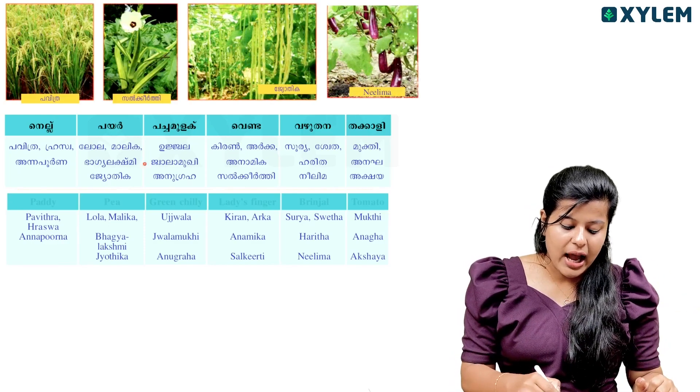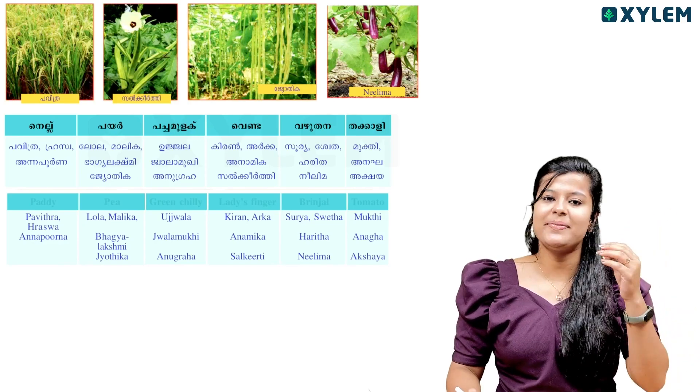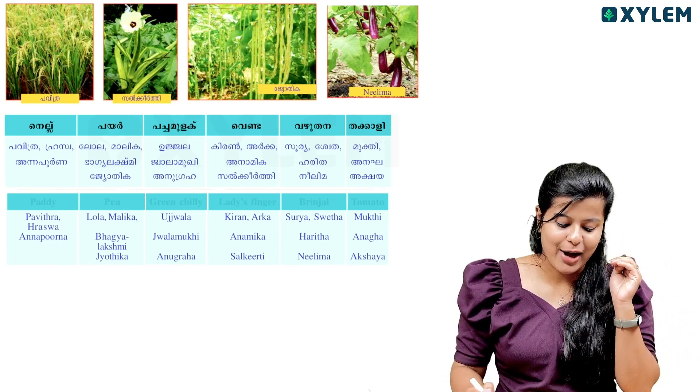In this video, the tomato variety names are: Lola, Malika, Bhagyalakshmi, Jodhika. There is a story in the cinema, right? You can tell the story. That is P.